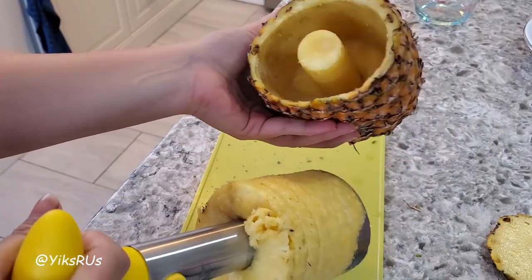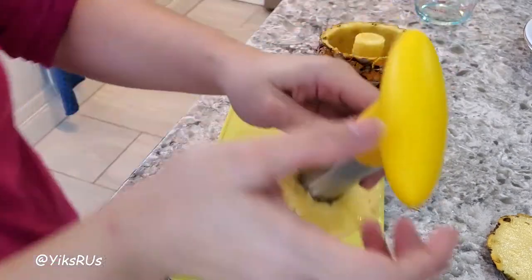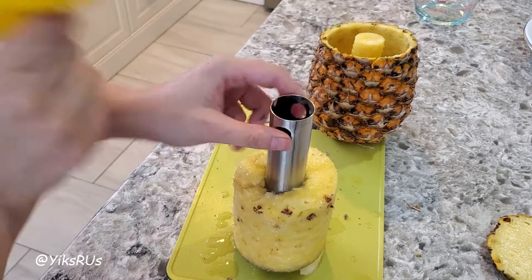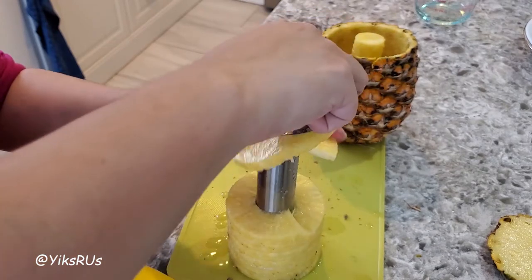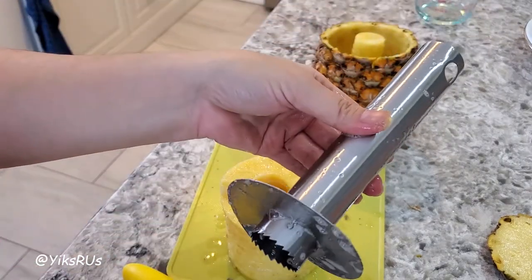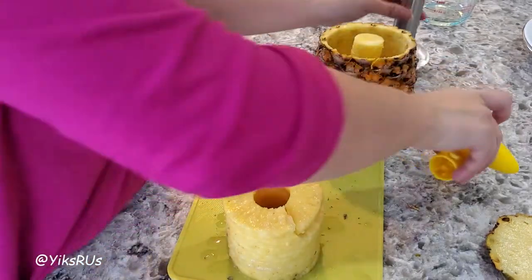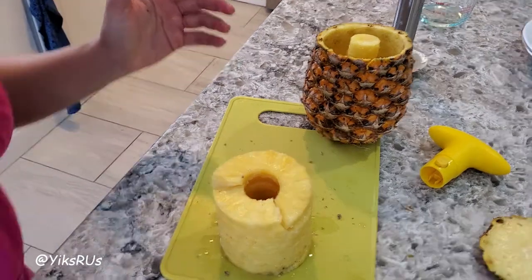A perfectly cored and already cut pineapple! Then you take off the top here, press the button, take it off, turn this over. And this is dishwasher safe. Done. You can use the shell for rice or something else.